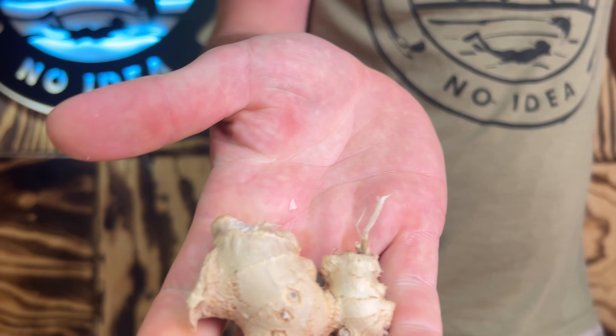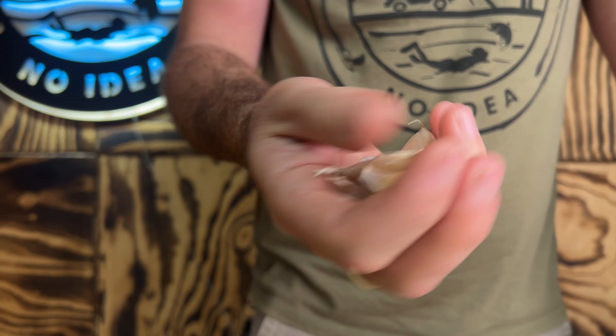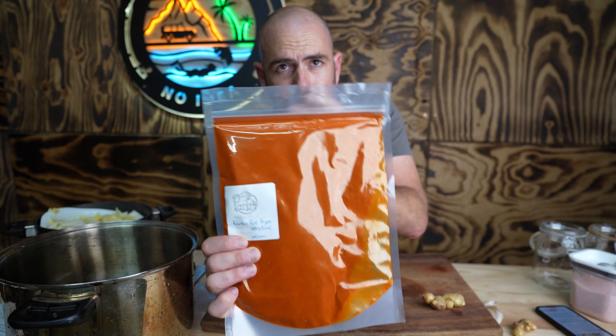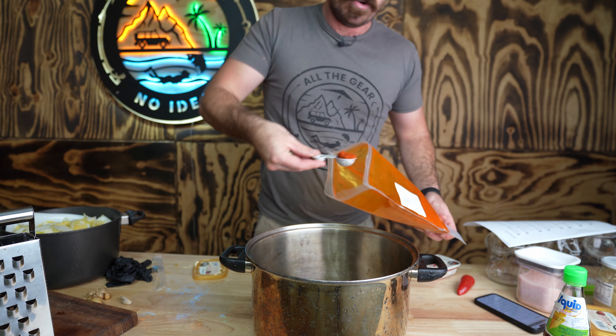The ingredients for this recipe will all be below with the quantities you need. Now we're going to make the spice paste. We're going to grate up some ginger and some garlic, add some sugar and fish sauce, and we're going to add in some Korean red pepper flakes — gochugaru — in powdered form. We want it medium hot.